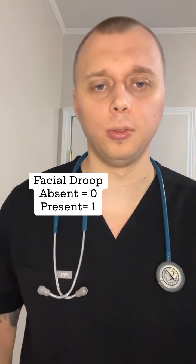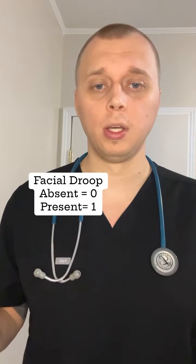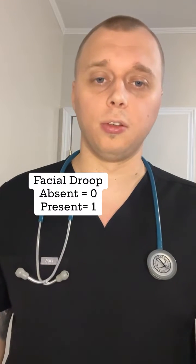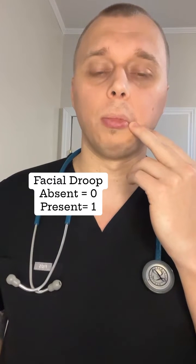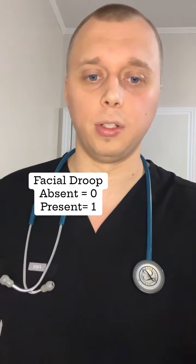The first assessment is a facial droop. It's either absent or present, so the scale is zero or one — zero absent, one present. You have them smile and you're looking for a droop on one side of their face. I don't have a droop, so I'm going to pull my lip down to demonstrate. You can also see it in their eyes. This can be confused with Bell's palsy, but we'll cover that another time.